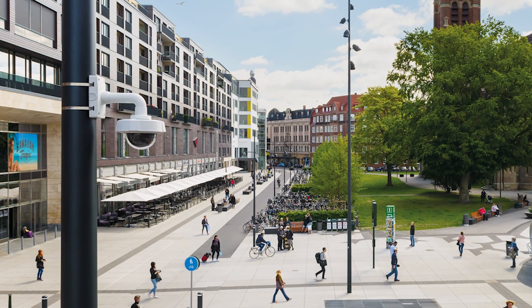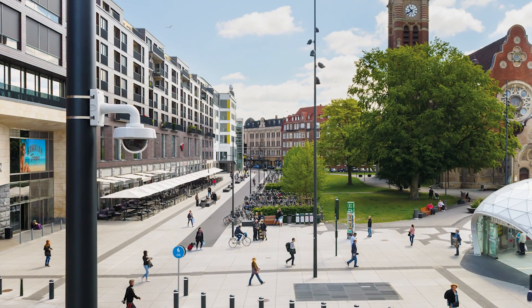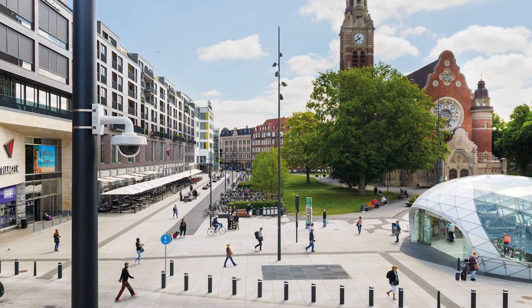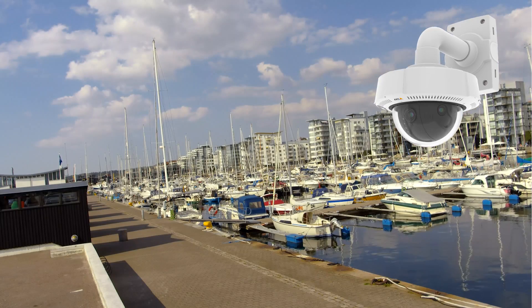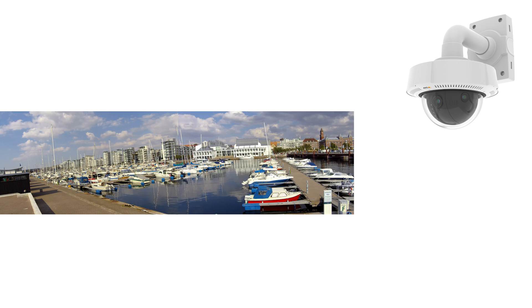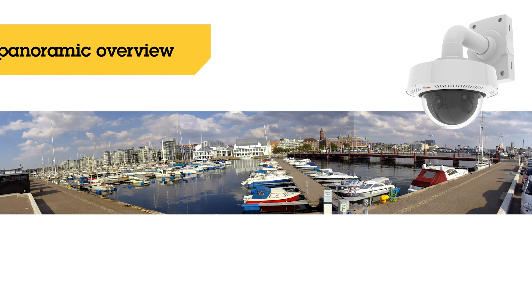There are situations where it is very important to get a wide view of what is happening — so why not get the whole picture if you can? The Axis Q3709 PVE is a network camera with three sensors that provide a 180-degree panoramic overview.